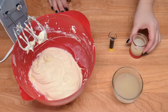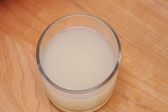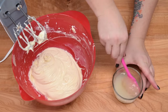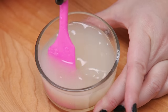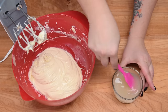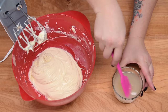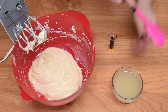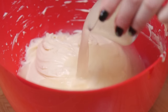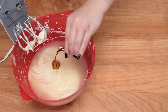I've heated my lemon juice up for about 30 seconds in the microwave and I'm just going to add it to my gelatin mixture. It's had plenty of time to bloom, so we're just going to stir that in and make sure it gets completely dissolved into a nice lemon mixture. Now I'm going to pour this into my chocolate and cream cheese mixture, add the vanilla as well, and give that another whip.